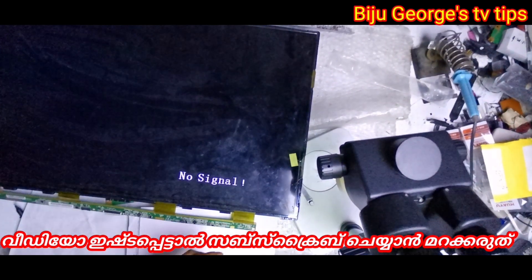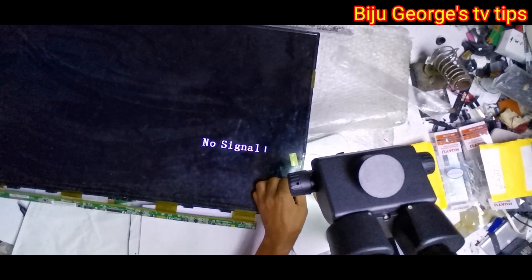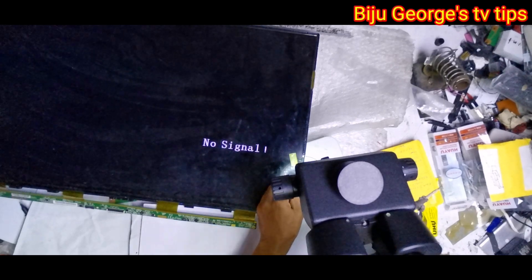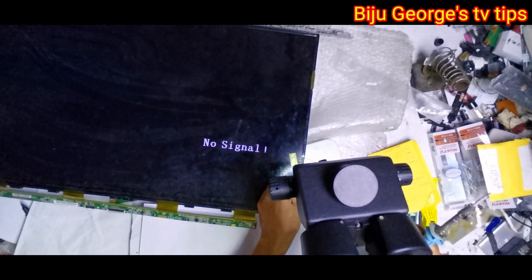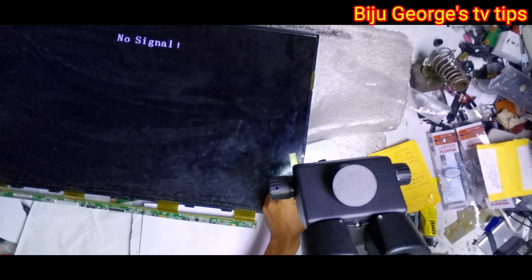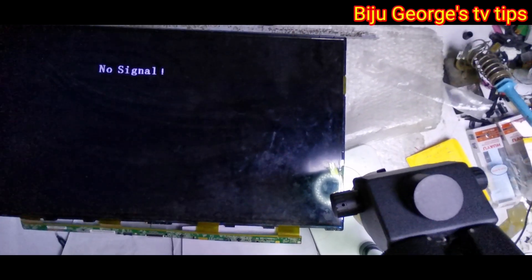Again I am removing the CKV cable — see, picture stops. Now reconnecting — perfect. I have found the fault: the CKV line is broken.